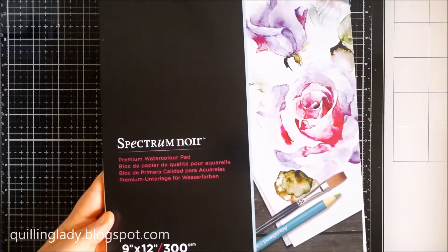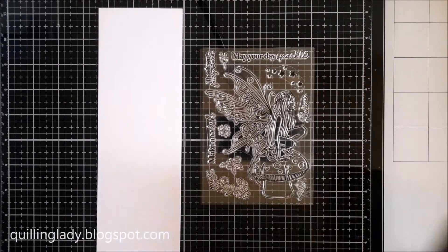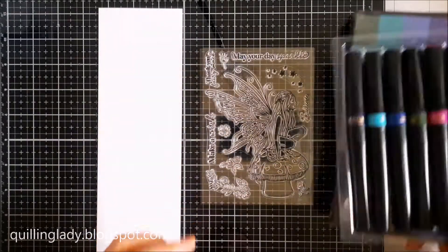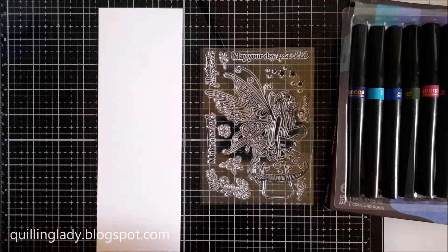We need some watercolour card and I chose the one from Spectre Noir with 300 GSM. I'm also going to use sparkle pens from Sheena Douglas called Cool and Calm and Clear Sparkle Pen.